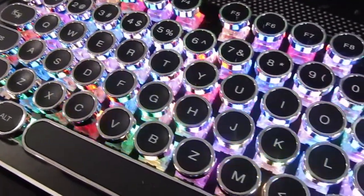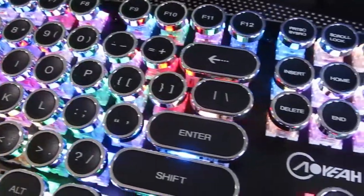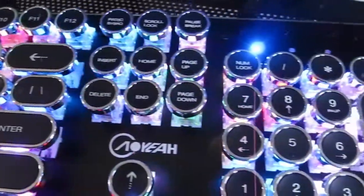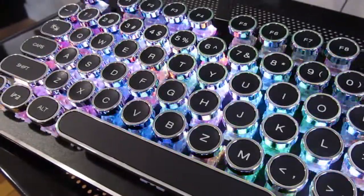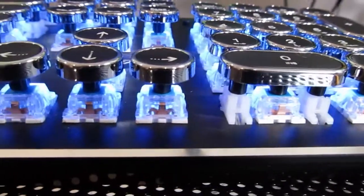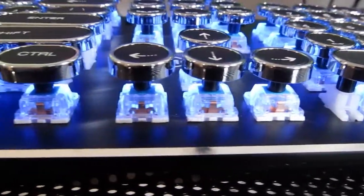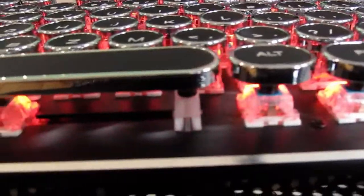One thing that does greatly disappoint me is the font choice on the typewriter caps. I love the vintage typewriter look and they didn't put it on this new one. They might put it on some others because like I said, it seems kind of shady and they seem to come from different brands that are like the same brand. But the one that I got did not have the typewriter fonts.